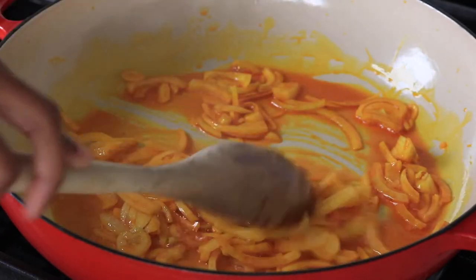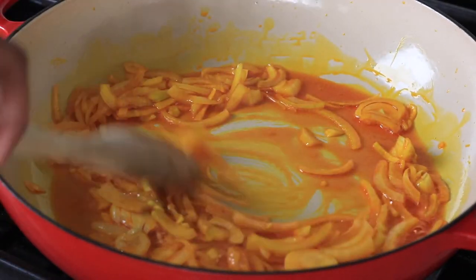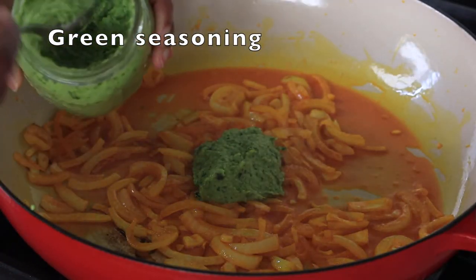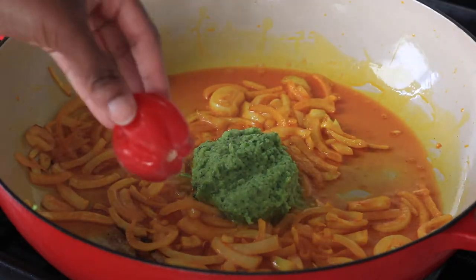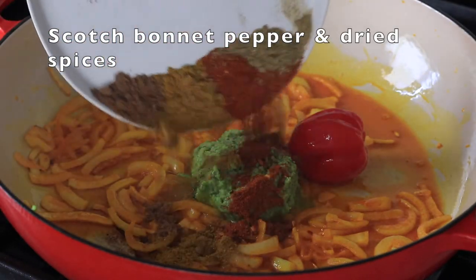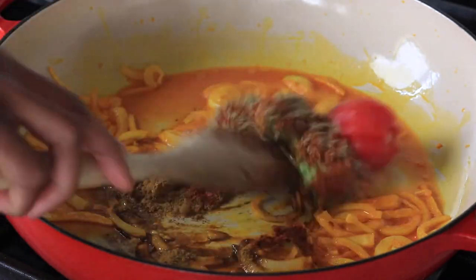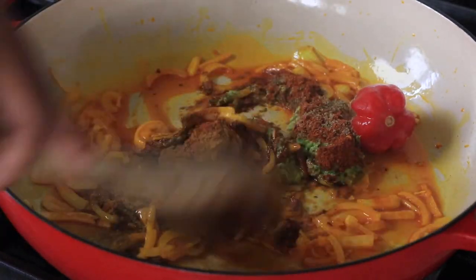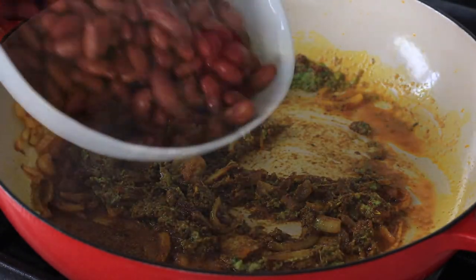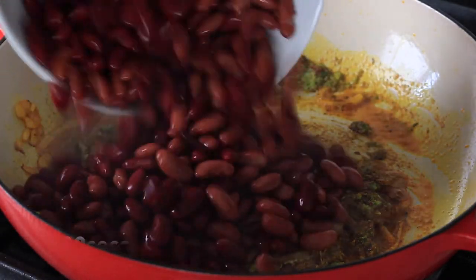Next up is my green seasoning. I already have a video for this on YouTube and I will leave a link in the description box, but it's just a bunch of herbs and aromatics that are blended up. Add in your scotch bonnet pepper and then your spices, which are curry powder, paprika, cumin, coriander, and herbes de Provence. You're just going to stir that for about 30 seconds and then add in your beans.